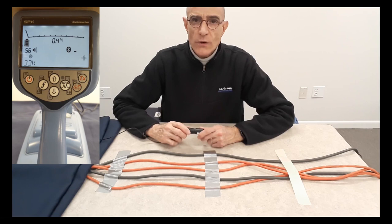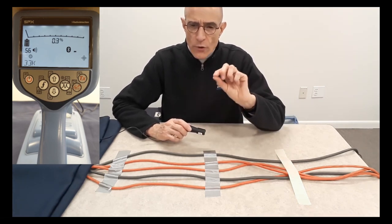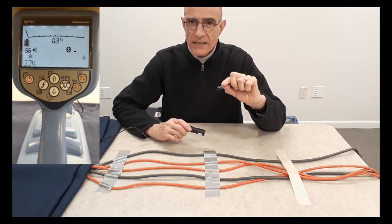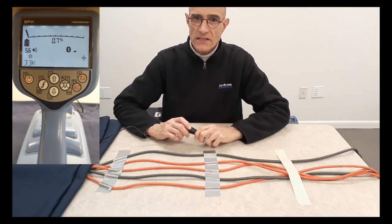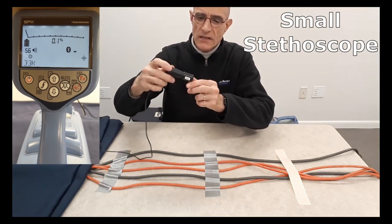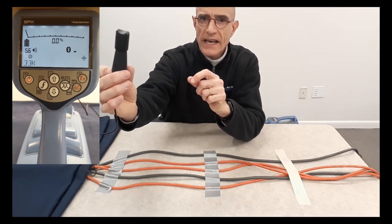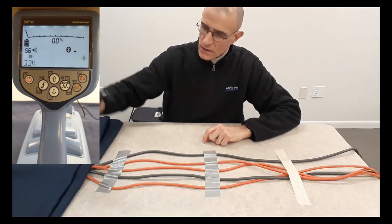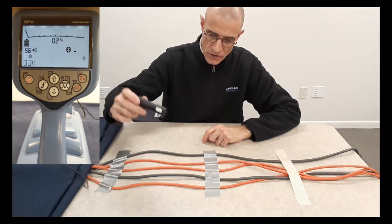When I switched stethoscopes, the receiver showed briefly an icon representing that an accessory was removed and then another accessory was put in place. That accessory in this case is the stethoscope. This is the small stethoscope — it's a little bit bigger than the miniature stethoscope. It has a concave surface on the bottom, and that is the surface you place around the cable, giving you the correct orientation to hold the antenna against the cable.